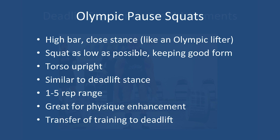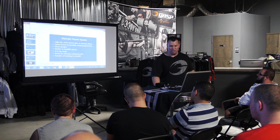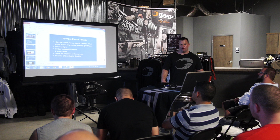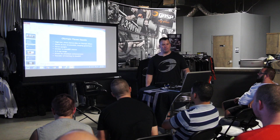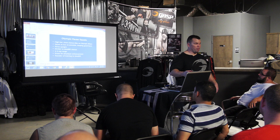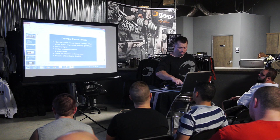The first accessory movement I really like is the Olympic pause squat — a high bar, close stance squat like an Olympic lifter uses. Squat as low as possible keeping good form — no anterior pelvic tilt or butt winking. Keep your torso upright, keep your stance similar to your deadlift stance for direct transference. Keep these in the one to five rep range. They're actually a beautiful tool for physique enhancement too. You'll get a bigger range of motion with a narrow stance going deeper. I've always done these in weightlifting shoes.